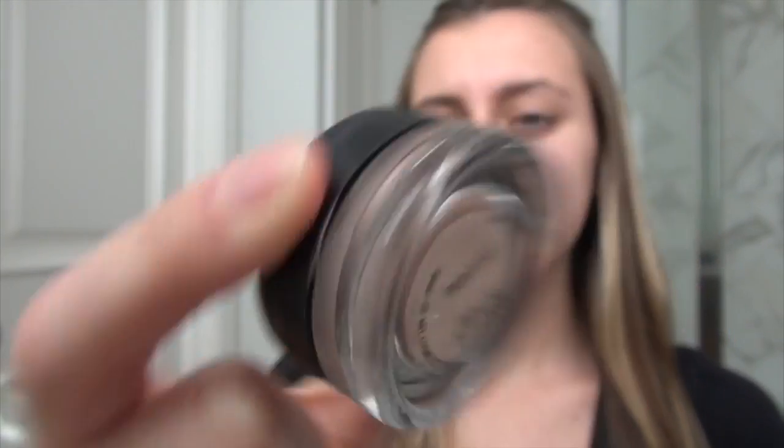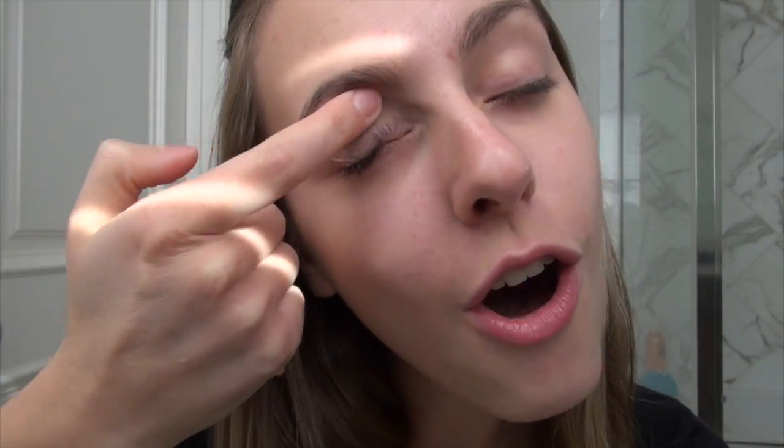Step number one is going to be putting on eyeshadow primer. Today I'm using MAC eyeshadow primer. I put that on my eyelids — I like using my index finger — just all around on my eyelid.